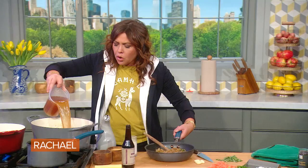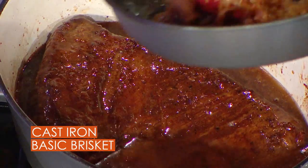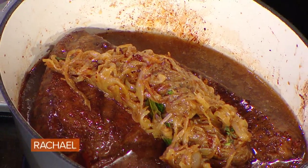I add one quart of stock to the beef. Then right up on top of the beef, I add all the caramelized onion. Put a lid on it.